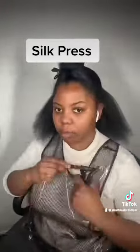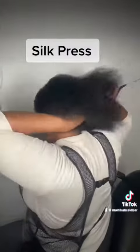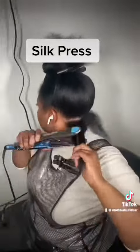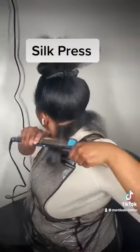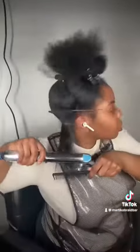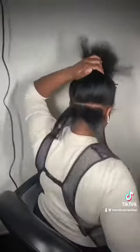You know what you want to do? You want to make sure that you do a nice deep treatment. This is going to make your hair strong to handle the heat. You want to make sure that apart from getting in moisture, you want to strengthen the bonds and integrity of the hair.